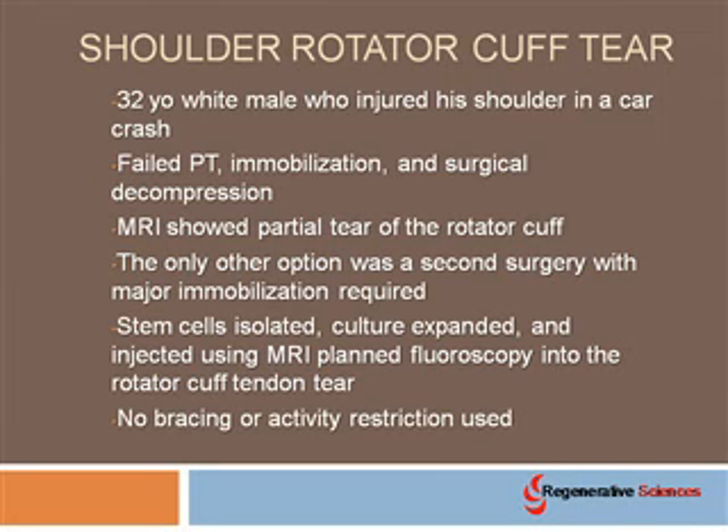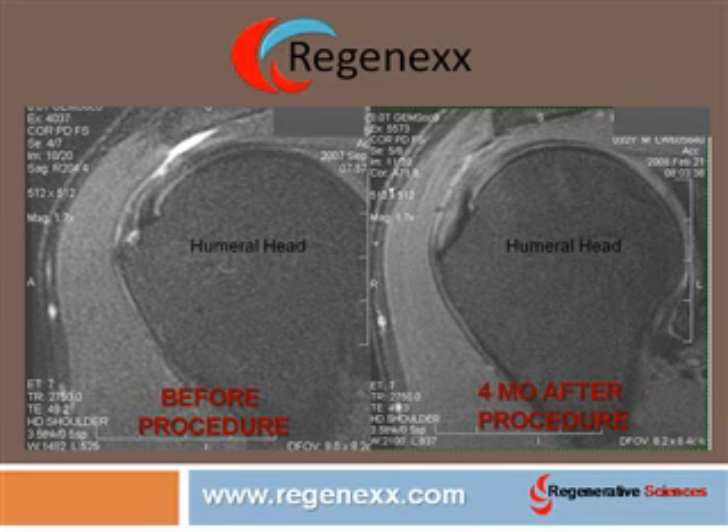No bracing or activity restriction was used, which is pretty huge for this gentleman because that meant that he didn't have to stop being a chiropractor. So you see here these images — and they're not really easy to look at if you don't look at these images all day — but you can see the one on the left showing the humeral head, and that's nothing more than the ball of the ball-and-socket. On top of that is where the rotator cuff is, and you can see there's a small notch there that's taken out of that rotator cuff muscle as it comes across, and I've encircled that in a black dashed circle.